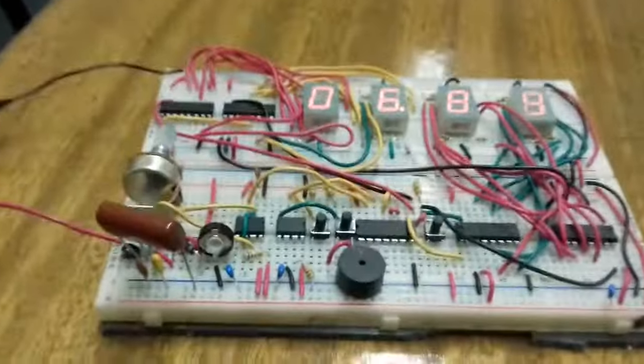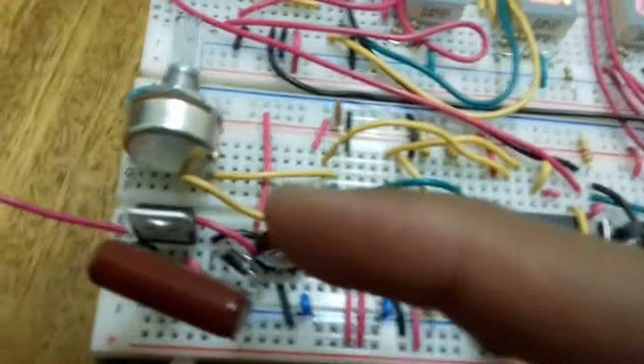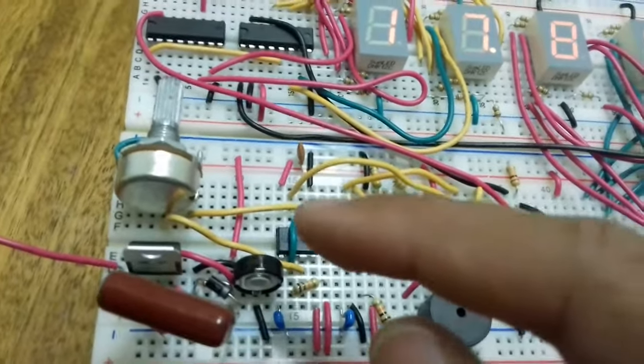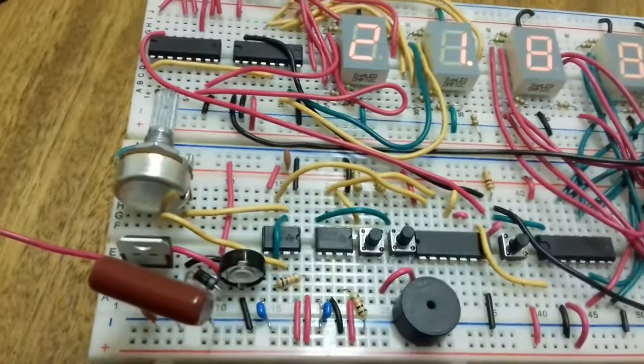Let me show you what I used. I used an LM317 and configured it as a voltage regulator. You can get the circuit from the datasheet of the LM317.